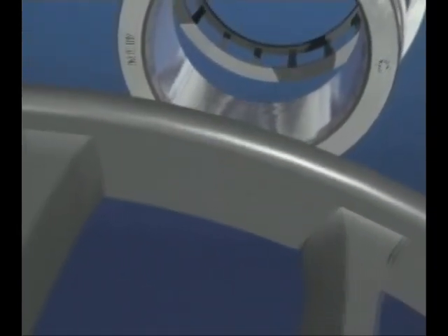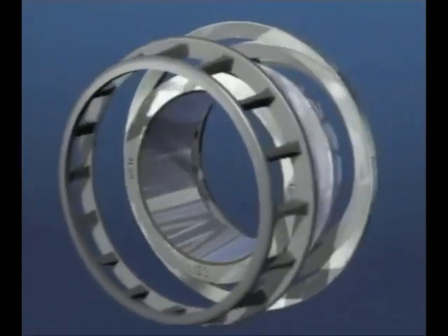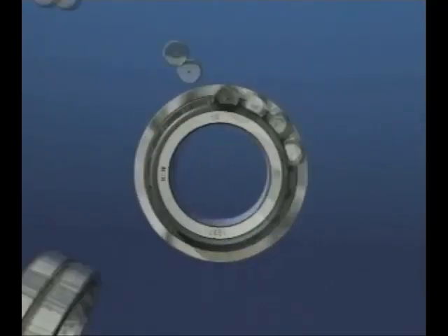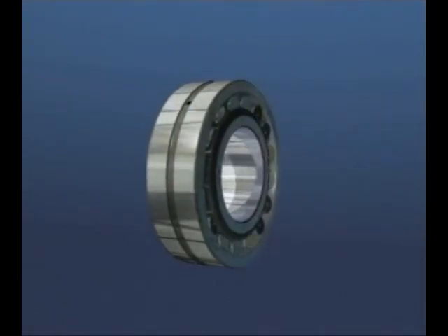The spherical roller bearing is the workhorse of the roller bearing family, capable of carrying very high radial and axial loads in either direction, with the ability to accept both dynamic and static misalignment — it's found in all types of plant. The range of bearing widths and sections combined with taper bore as an option to facilitate mounting and dismounting make this an extremely versatile bearing.